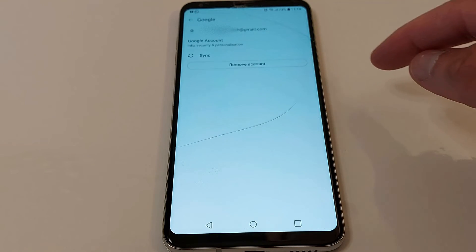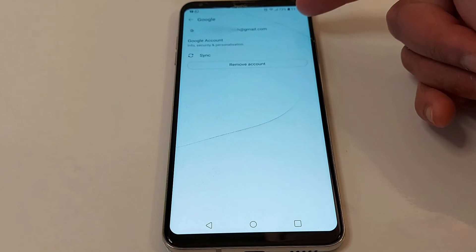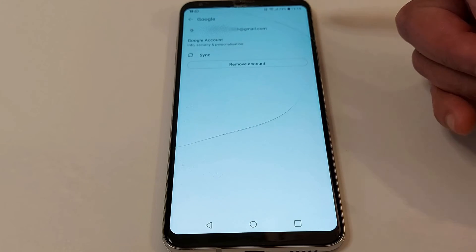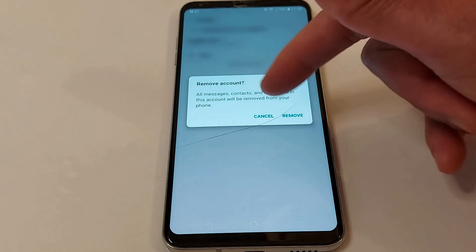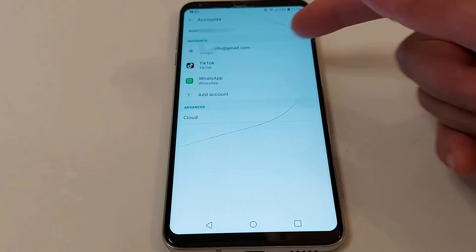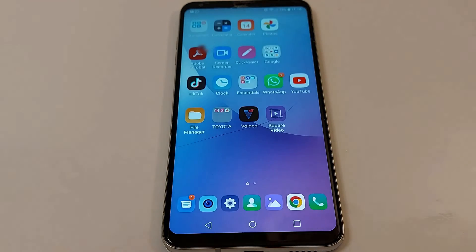To remove an account, go to Settings, look for Accounts, press the account you want to delete, and press 'Remove Account'. On some phones you have three dots — just press the three dots and press Remove. That's it guys, that's how it works. Good luck!